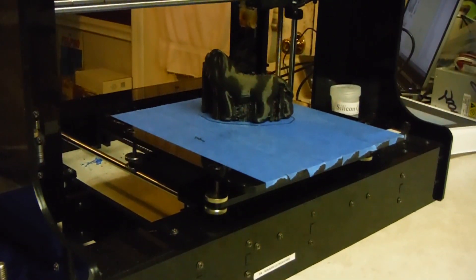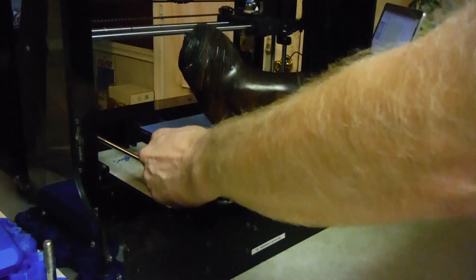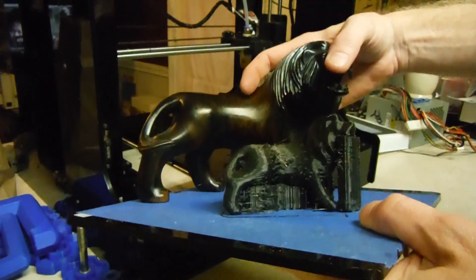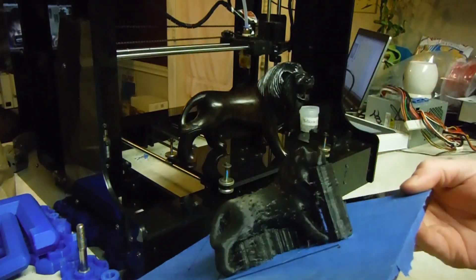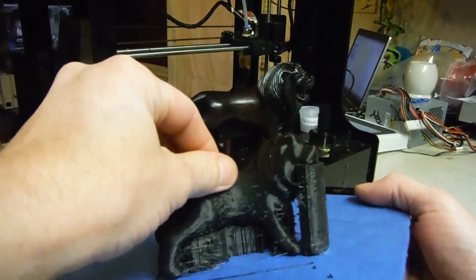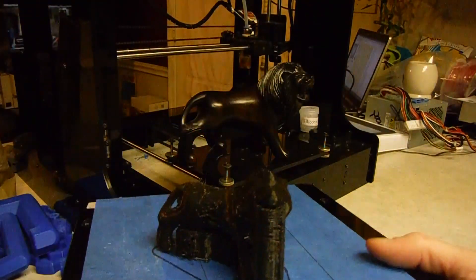Here it is — it's the back side of the lion. I'll take the supports off so you can see — this one has supports, so that's what's underneath the plastic figure. I'll set that there for just a second. A lot of these little things will come off pretty easily. I was really impressed — this model came from my new 3D scanner.